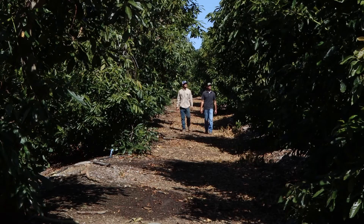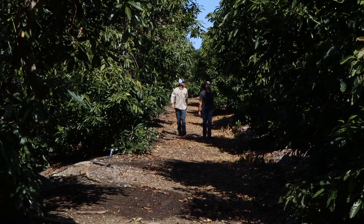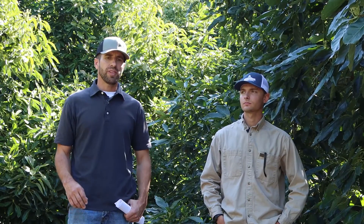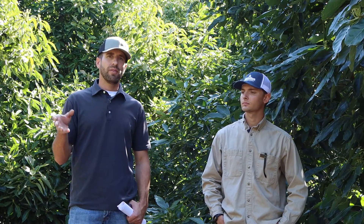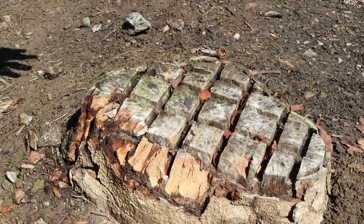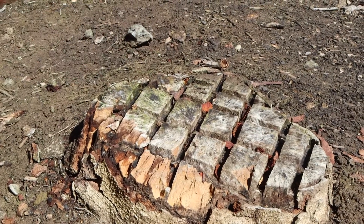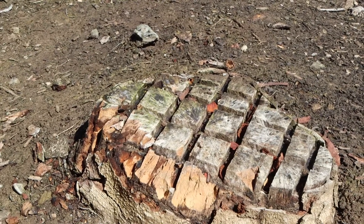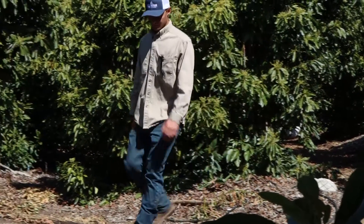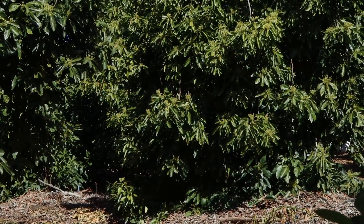Ideally we prune 15 to 20 percent of the tree's canopy in any given year, and we like to manipulate a different portion of the tree every year. Within our groves we do a mix of different pruning within certain blocks — we might take 10 percent of the grove and thin out the number of trees. We're standing next to a tree that was removed about two years ago, and we've reduced the density from 136 trees — 16 by 20 spacing — to half of that.